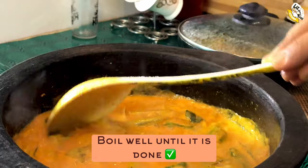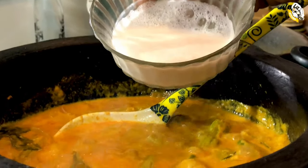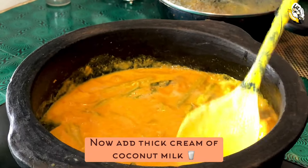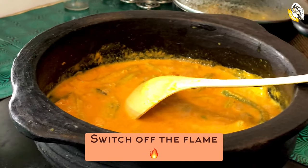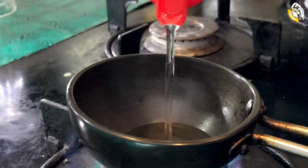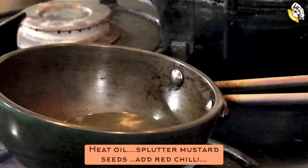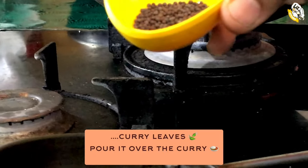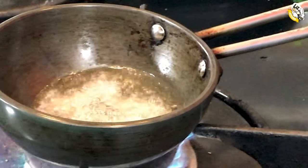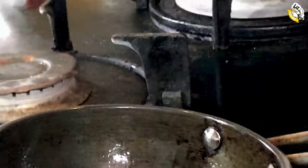If you have any other ingredients, we will put it in a little bit. We will just turn the flame off. We will put it in a little bit. All the flame will be on the flame.